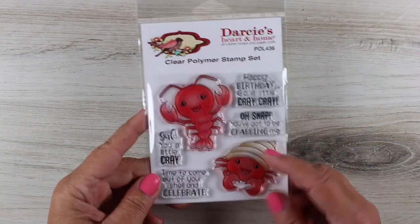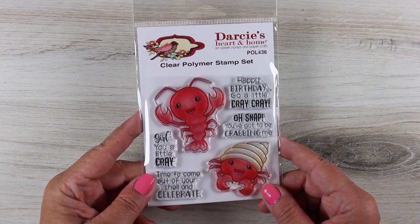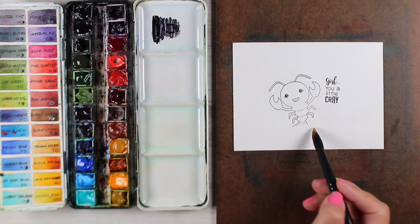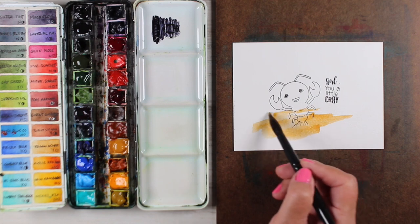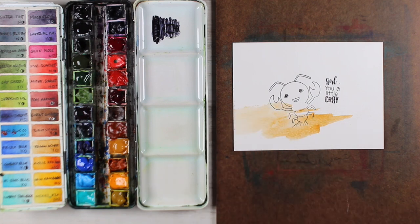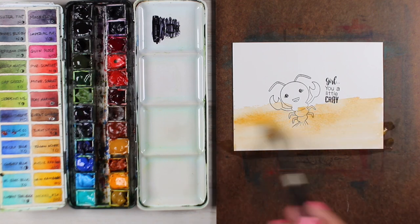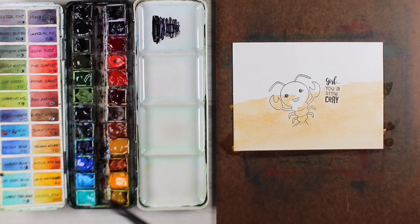I picked up this darling stamp set from Darcy's because it had a crab — I used to collect hermit crabs when I was a kid at the beach — and it also has this little crayfish. I'm just going to show you how to paint the crayfish, but same technique on the crab card that I'll show you in a few minutes. In my classes, I teach how to paint a background using a blank piece of paper with no stamp on it, just practicing the scene itself.